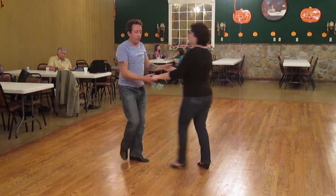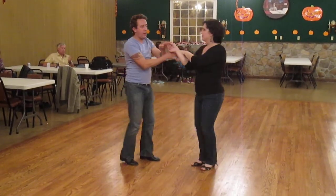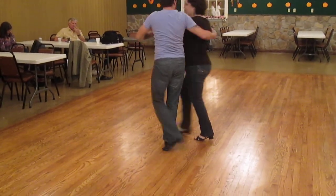From the other side, we do a left tuck on 1, 2, 3 and 4, 5 and 6. You'll see that I lift my hand up to create that space and lead my partner back down the line.